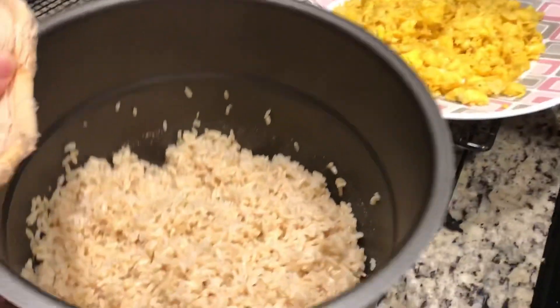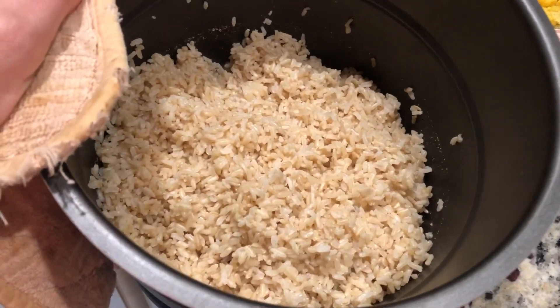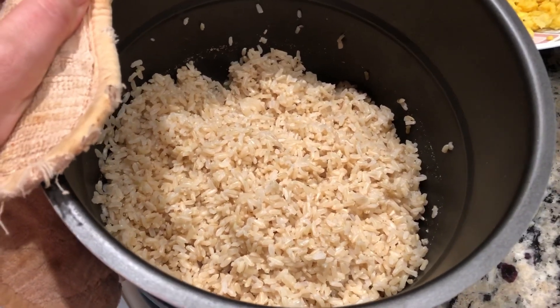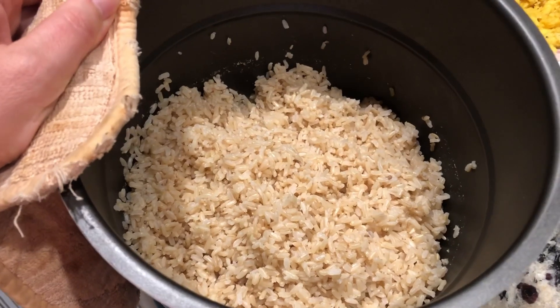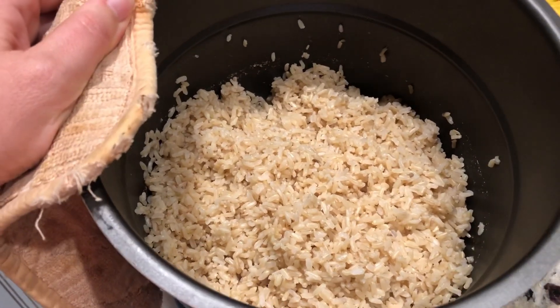And if you have a problem with making brown rice — having your brown rice turn out right — a pressure cooker or Instant Pot is a good option to cook brown rice.